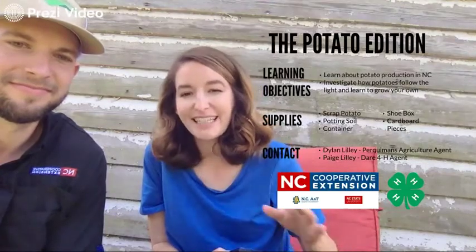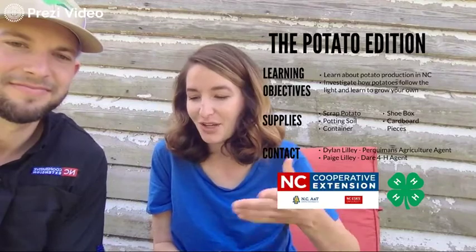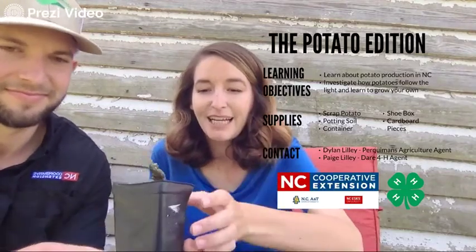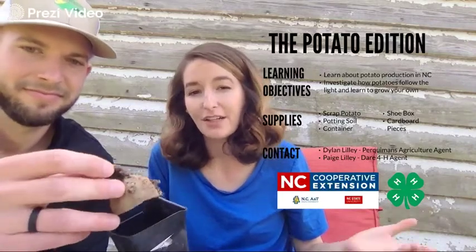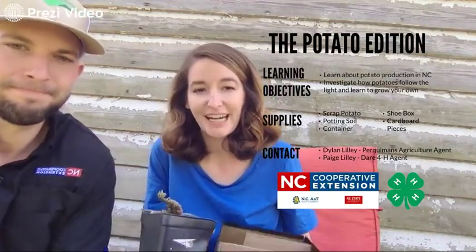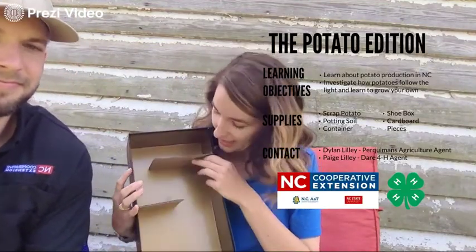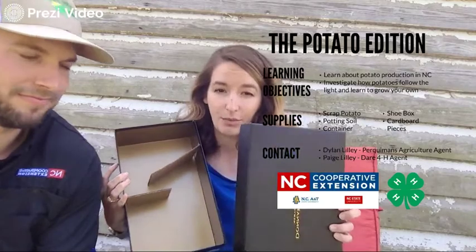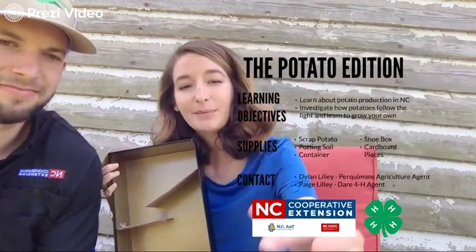In Part A we talked about the basics of NC potatoes and how to plant your own. If you have one from last time, it's just a small potato that's starting to sprout — but if it's not sprouting yet, that's okay too. The experiment will still work. You'll need a shoebox, some cardboard pieces, and the lid.